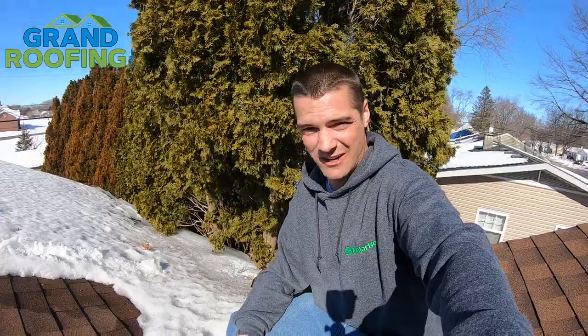But first, to the subscribers and followers of the channel, I'm truly, genuinely sorry. It's been about three weeks. We've been MIA, nothing going on. We've been snow-covered here in Central Indiana — about 14 plus inches of snow on the roof since the first of the year. Not much going on.